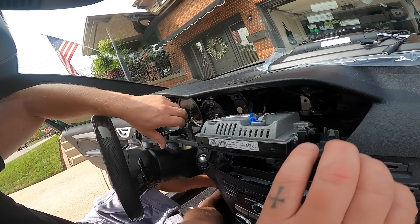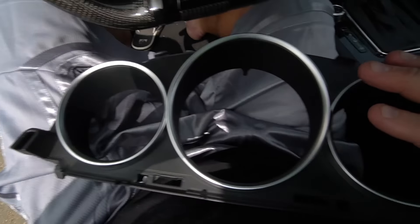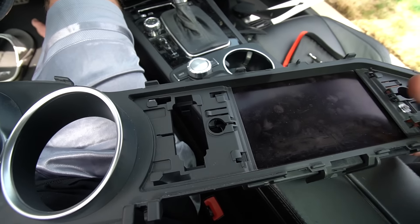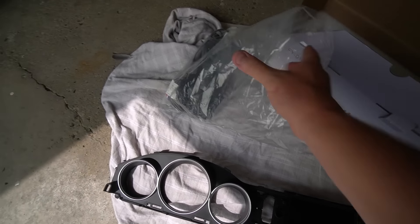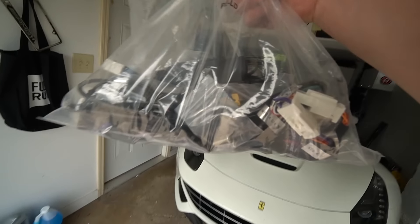There we go. The gauge cluster — minus the screen — will be reinstalled later on. We're just going to put this to the side for now. It's time to grab all the new harnesses as well.